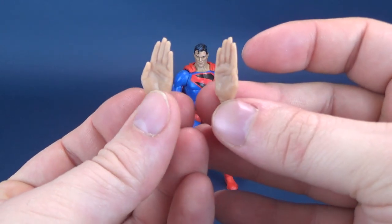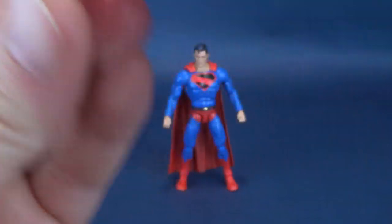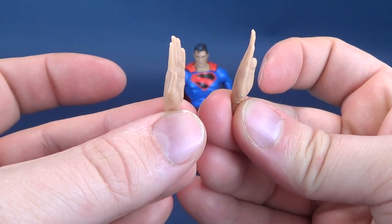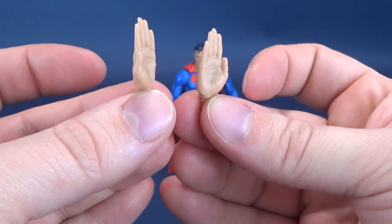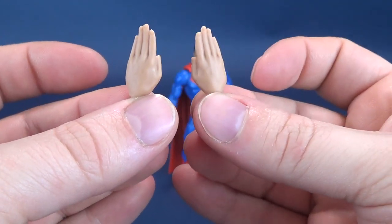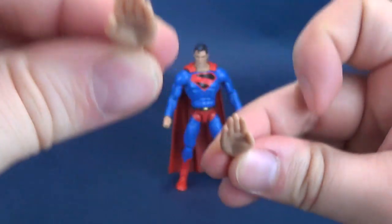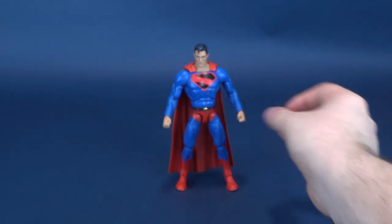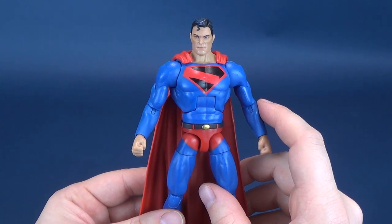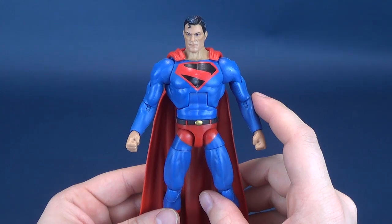He also comes with his flight hands - what Superman would be complete without a pair of flight hands? These are the same flat-palmed hands as what we received with the Superman from the previous wave, which I think was the rebirth Superman from the Clayface Wave. Also, at the time of this set's release, picking it up on eBay, there's also the Lex Luthor set, which is going for an incredibly absorbent price. I'm going to see if I can try to pick that set up, but picking up online always becomes a bit of a sticky wicket.